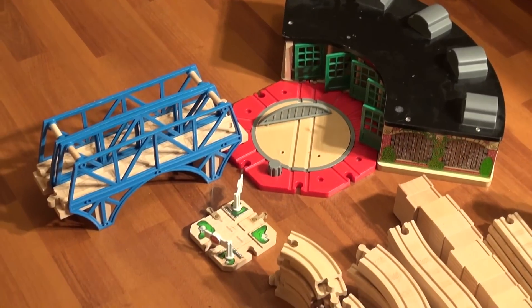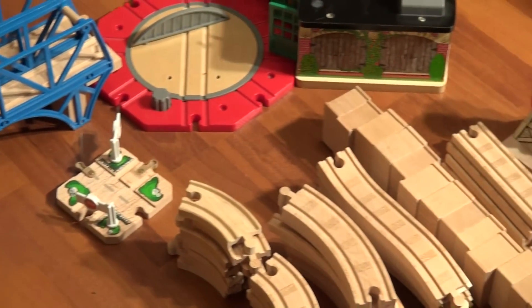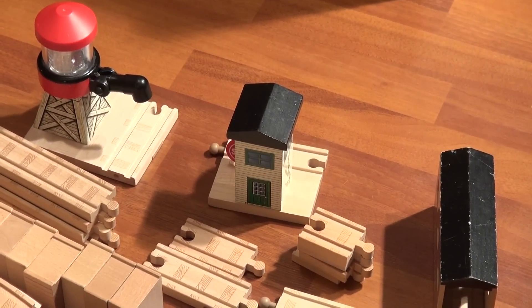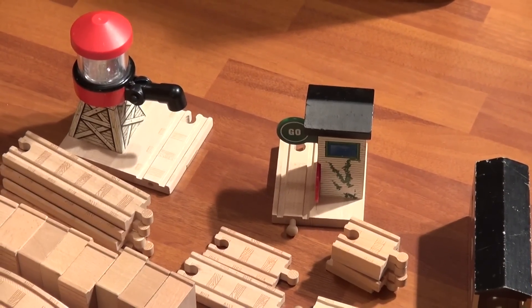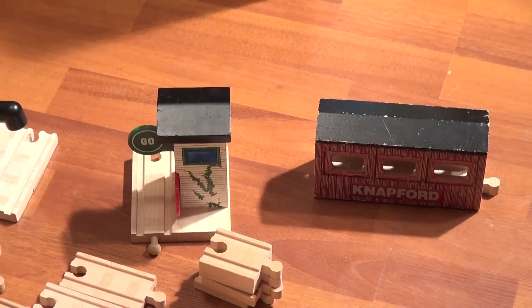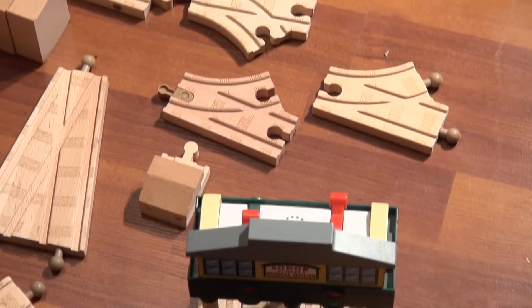We have two bridges. This four-way could be for corridor trains. We have a water tower, and a change direction track. And there's a little schoolhouse — actually this is the Knapford Station, the old one. And we have the tunnel.